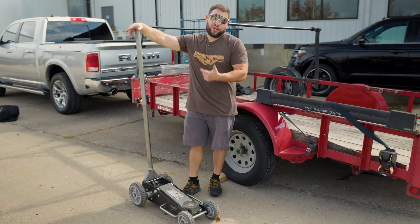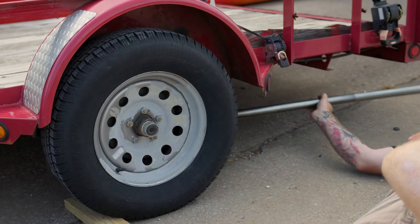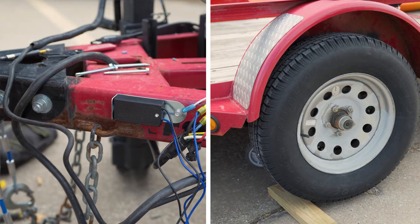Now it's time to test the breakaway switch. How we're going to do that is use the floor jack, put it underneath the trailer, lift up one side, then start spinning the tire freely. Then we pull the switch, the brake applies, and the tire stops.